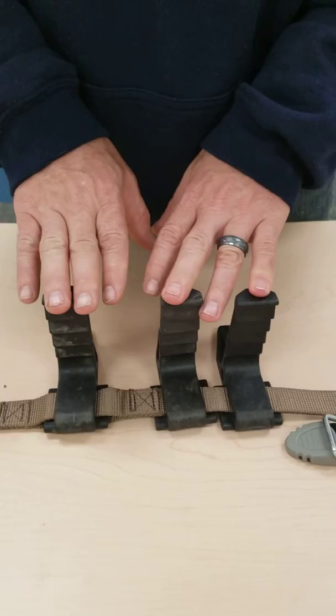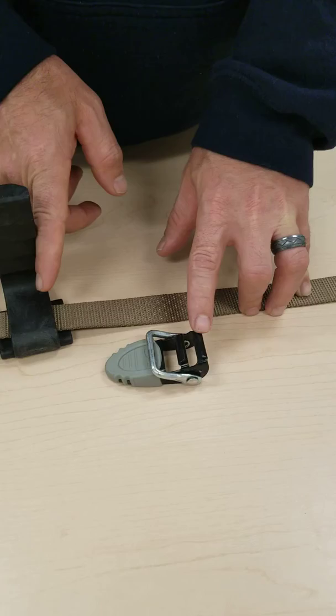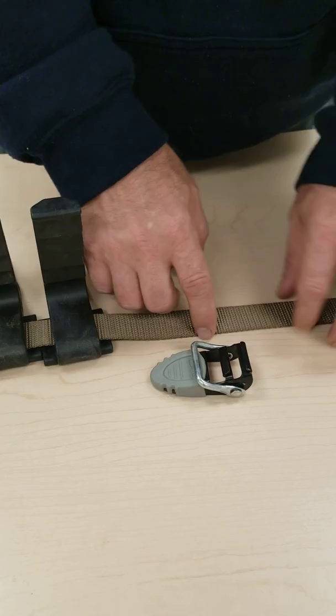If you'll notice here, I've got an over-center belt buckle. In this situation I've got the metal ring cammed over so it's touching the rubber handle. The rubber handle is facing toward the steps. What we're going to do is feed the nylon webbing in this hole and then back up through this one.